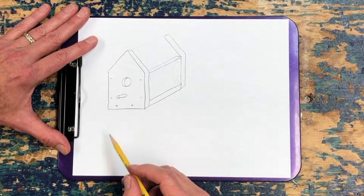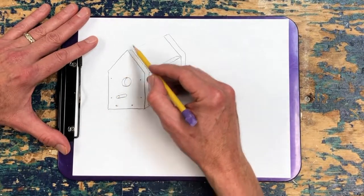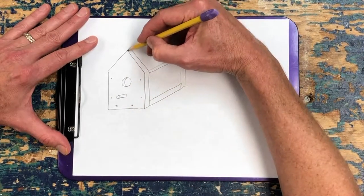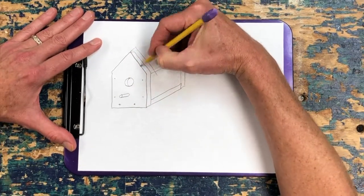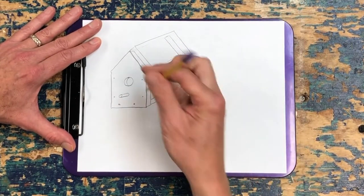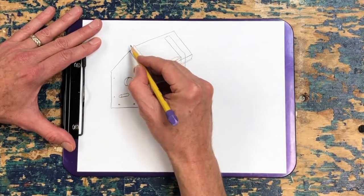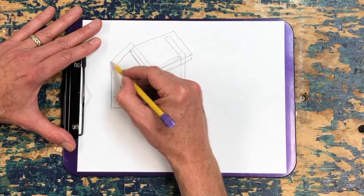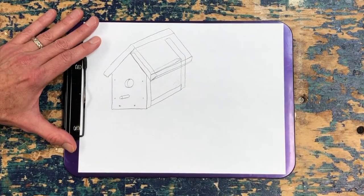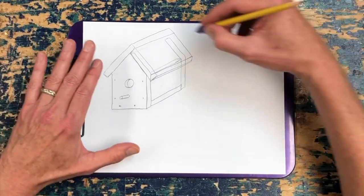We're going to have a roof and the roof is going to overlap a little bit. So the roof is going to look like this, and the same thing over here. This side is going to come up and meet there — that's going to be our peak — and extend down that way. So that's what it's going to look like.